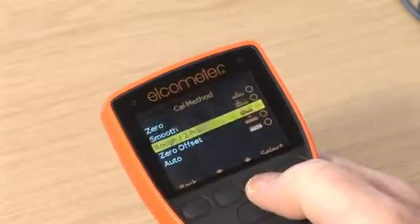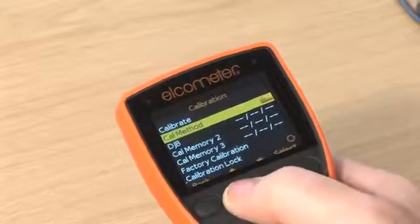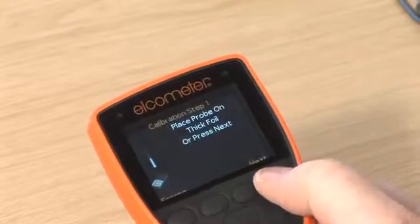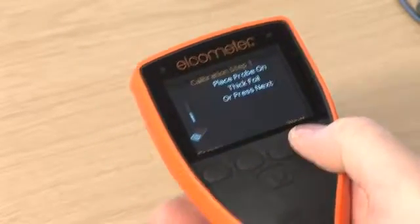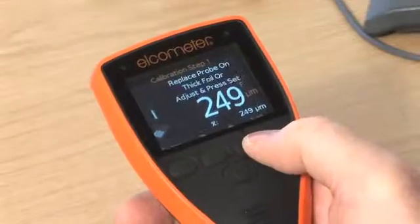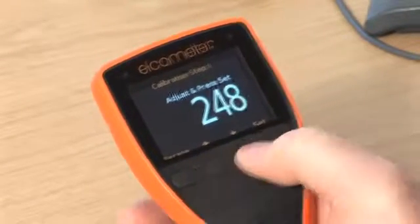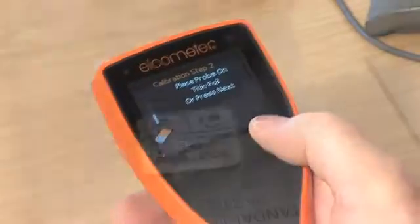Rough, or two-point calibration, is the ideal method for calibrating the gauge on rough or blasted profiled metal substrates, or for substrates where there are significant differences in the magnetic or electrical properties of the substrate. The calibration requires two foil values: one should be a value above the target film thickness, and one below.